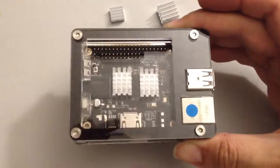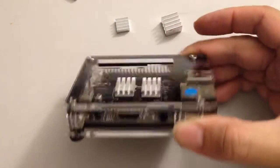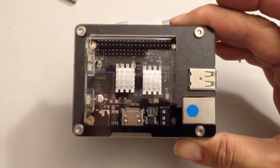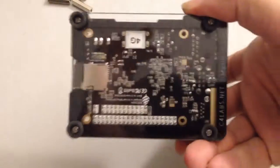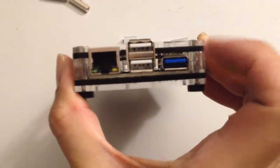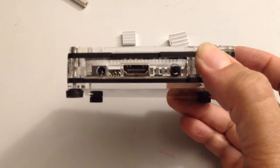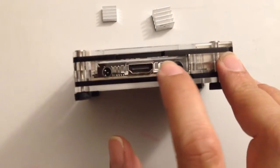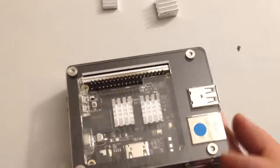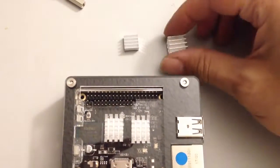This is the C4 Labs case for the Rock 64. I just purchased it and I'm pretty happy with it. It's got some air gaps right in here, and there's another air gap right here in the front — about a sixteenth of an inch. The case comes with these two heat sinks.